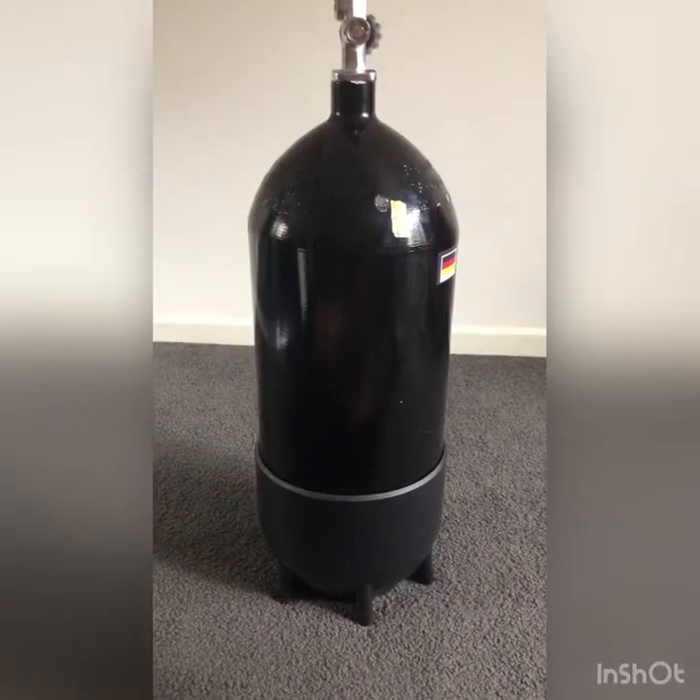Hi everyone, and welcome back to Underwater Planet. If you're new here, my name is Taylor. I'm a scuba diver, so I film videos of scuba diving and how to care for your gear and how to set it up. Today we're going to be learning how to set up our main dive gear before going for a scuba dive. Let's get started.